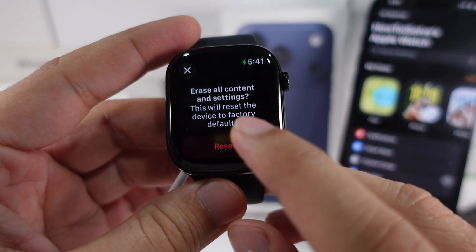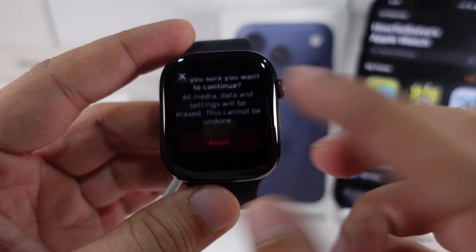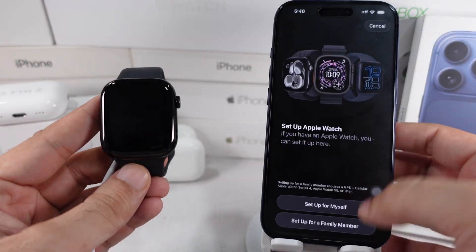It means it's going to reset your device to factory defaults. Tap on erase to start the process and let it reboot once it's done. After that, pair it again with your iPhone or a new one.